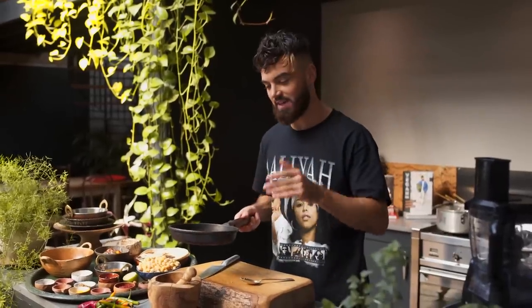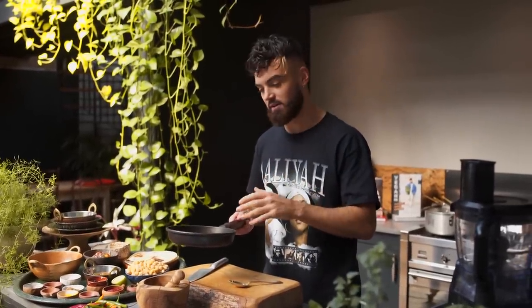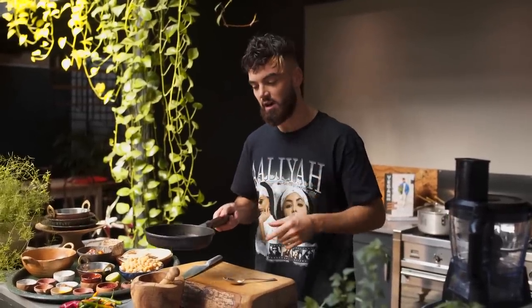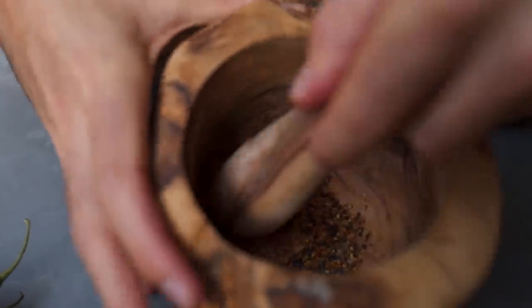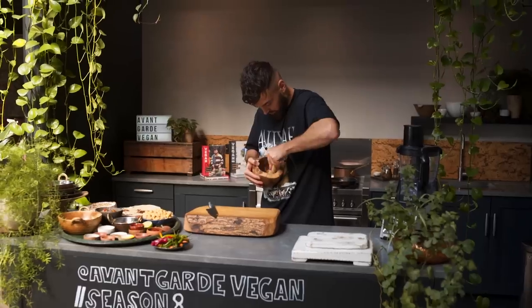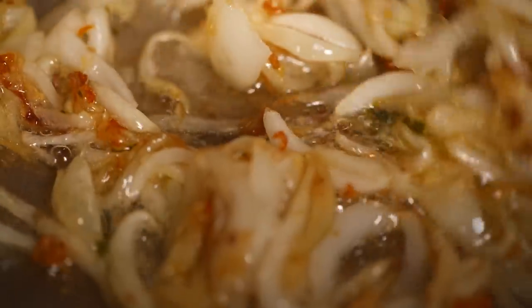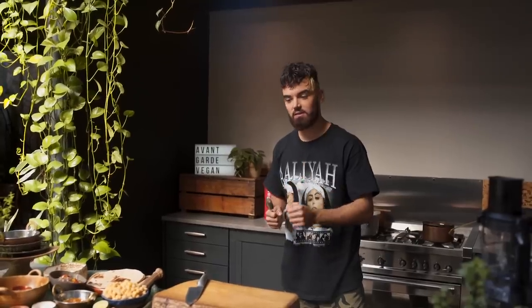The next important part of my curry — and every curry — is the spice mix. I've got a nice mixture of spices going in. It's really important to have a good amount of dried herbs and spices in your cupboard at home, and that's how you bring a lot of flavour into vegan dishes especially. I've toasted some fenugreek and mustard seeds and I'm going to grind them up. You can find ground fenugreek and mustard seeds at supermarkets so you wouldn't have to grind them yourself. Now I'm adding ground turmeric, ground cumin, ground coriander, dried curry leaves, and some of the ground fenugreek and mustard seeds.